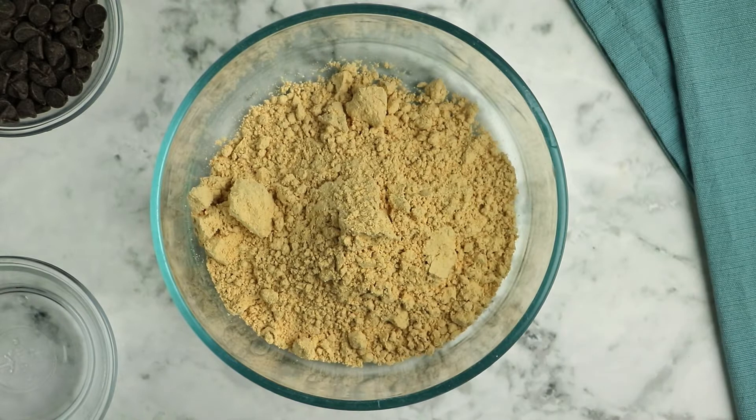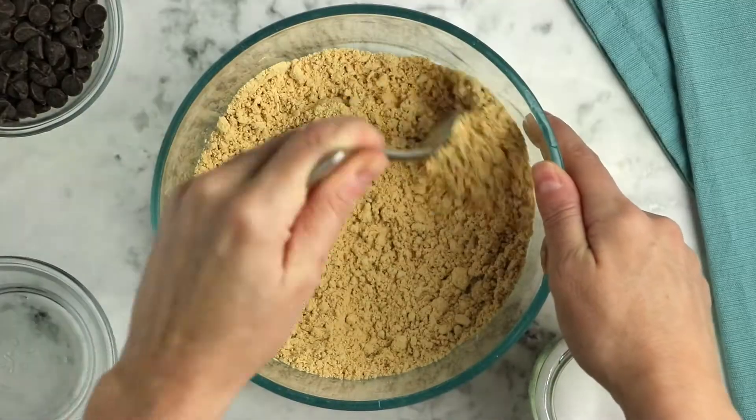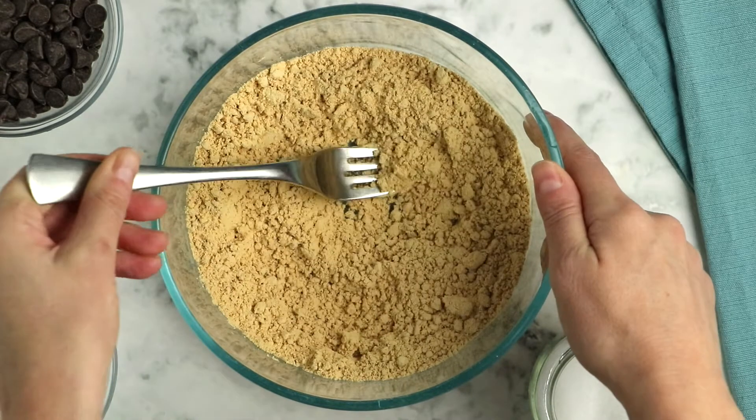Start with three quarters of a cup of powdered peanut butter — you can use any brand you like — and then add a nice generous pinch of salt. I have made these without the salt and they're good, but they are much better with this little bit. Even just a small pinch goes a long way to really bring out the flavor of the peanut butter, especially because we're not adding any sweeteners or anything else to enhance that flavor.